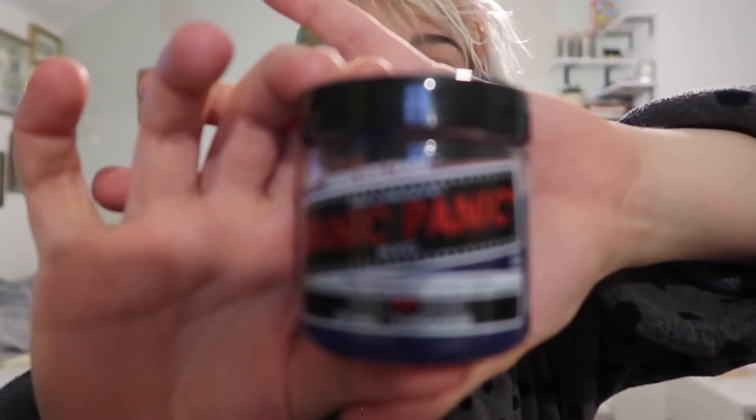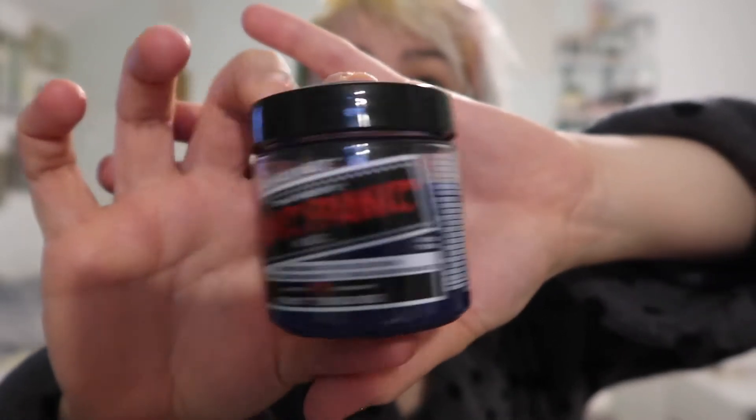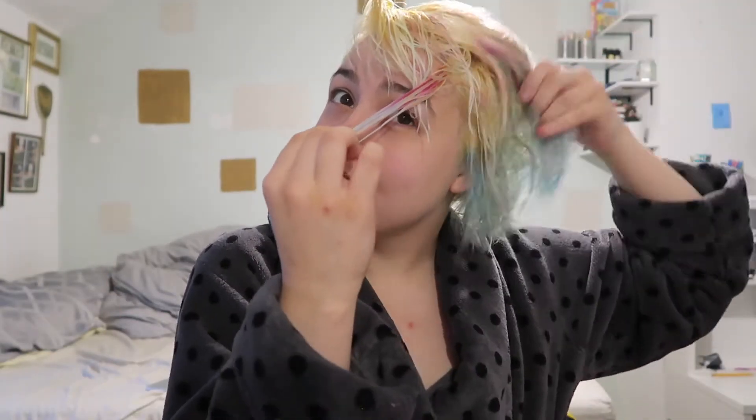In this video I'm going to be dyeing my hair using the Manic Panic Atomic Turquoise color. I've just bleached my roots — there is some color left in my hair from previous dyes, some blues, some pink, and a yellow bit somewhere. So I'm not expecting it to go completely even, but I'm just going to use this one color today, Atomic Turquoise by Manic Panic, and put it all over my hair.